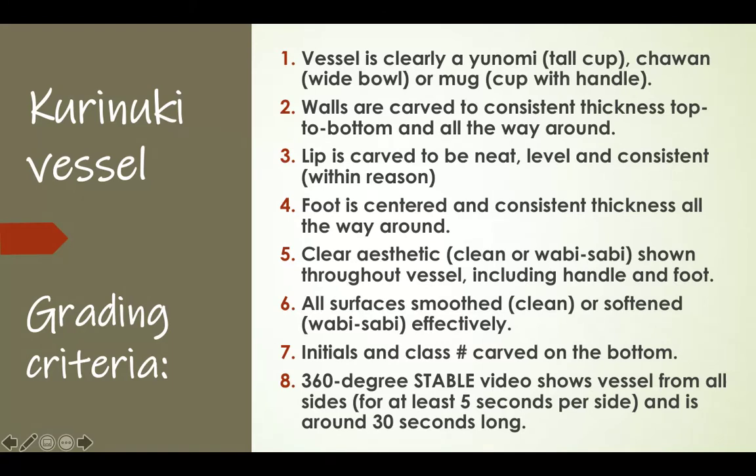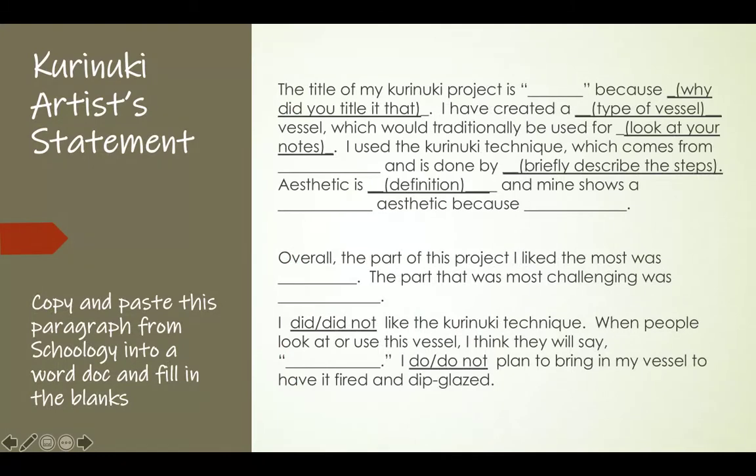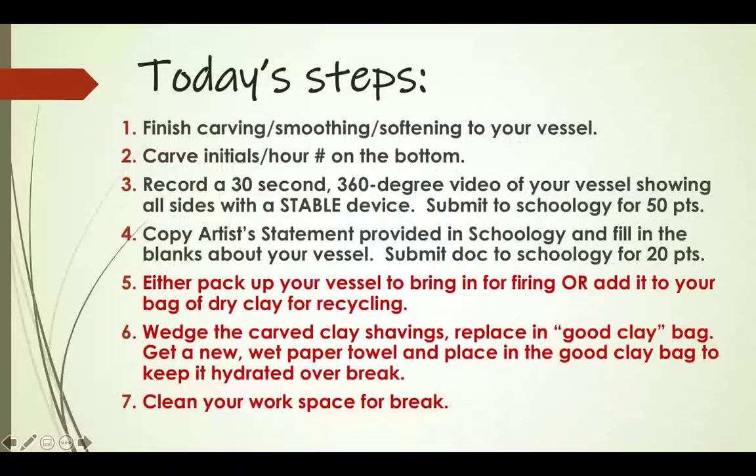Make sure you shoot a 30-second video, five seconds per side, including the top and the bottom. The second part of what you'll do today is write your artist statement. I've given you a template just like the last project — simply copy and paste it into a Word document, fill in the blanks, and submit it as your artist statement. That's worth 20 points.